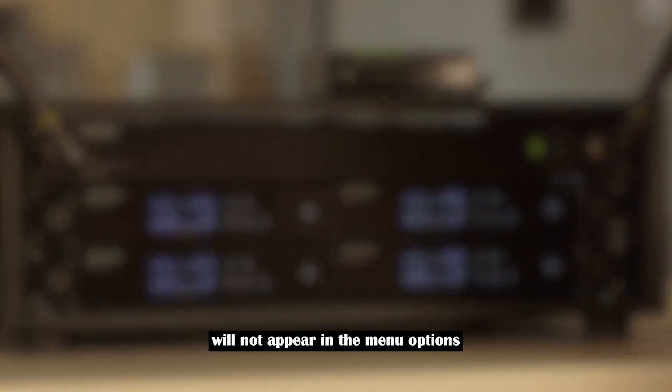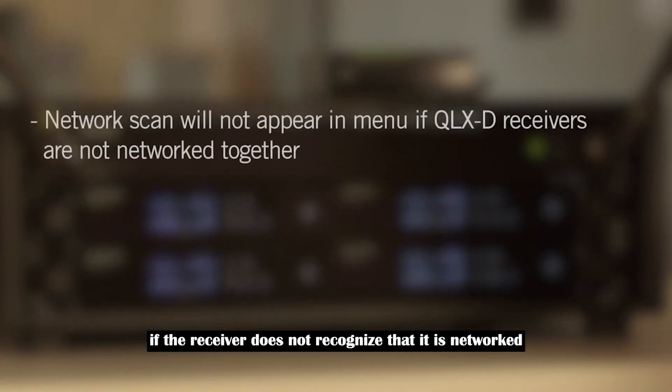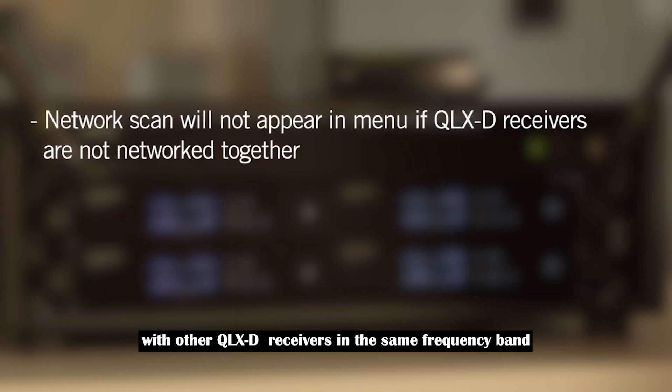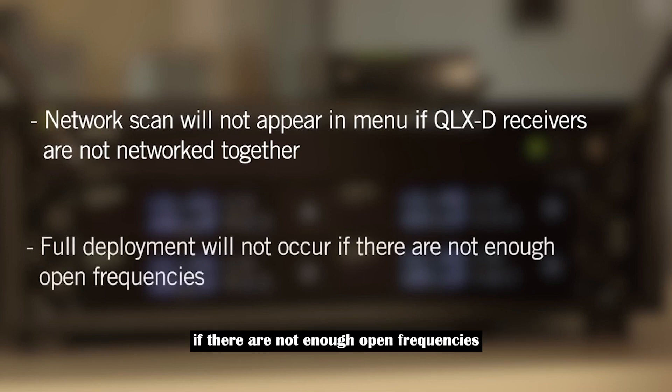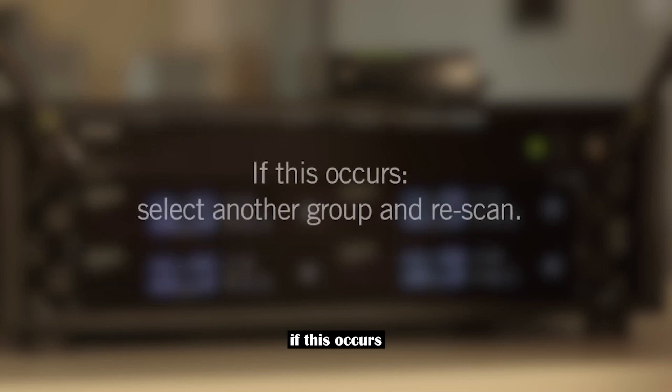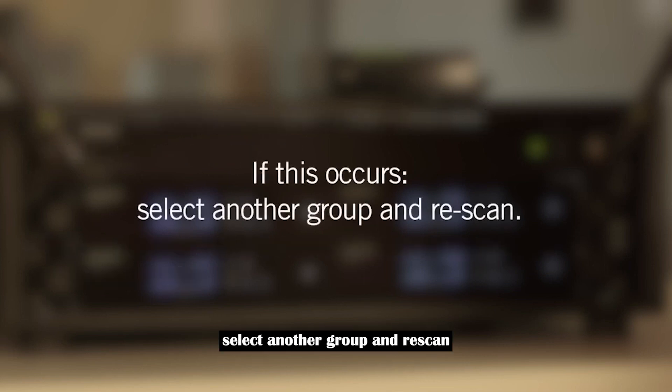Be aware that the network scan will not appear in the menu options if the receiver does not recognize that it is networked with other QLXD receivers in the same frequency band. Full deployment will not occur if there are not enough open frequencies for your networked receivers. If this occurs, select another group and re-scan.